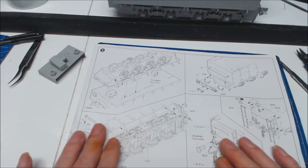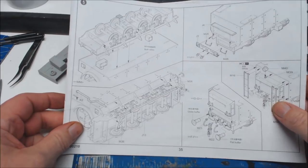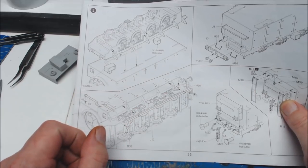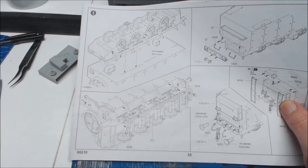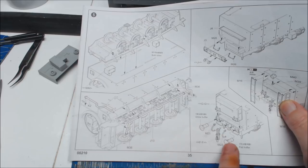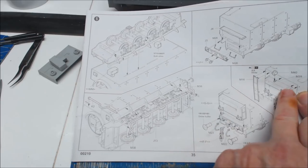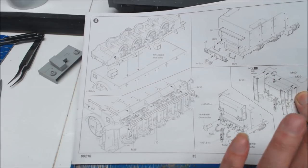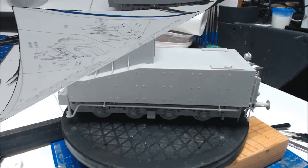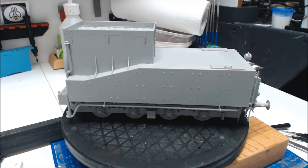This is the last step of this little build. We've got to just put the lower to the upper part of the tank, and put the stowage boxes on either side. The actual water pipe that connects to the train has got to be put on as well, along with buffers, shackles, some ladders and other bits and pieces. We're back with the coal tender - it's all complete, all done. A very, very quick and easy build.